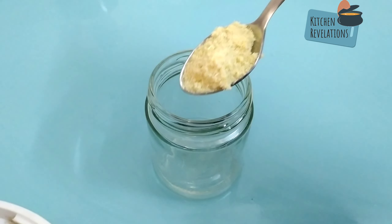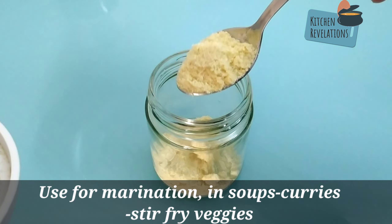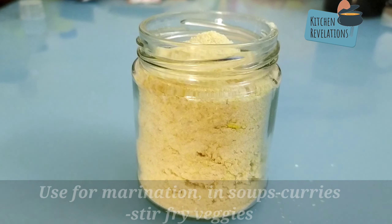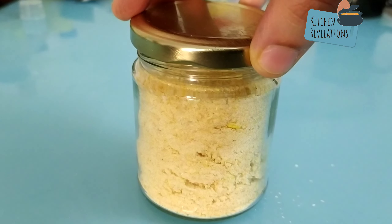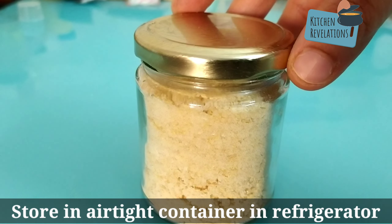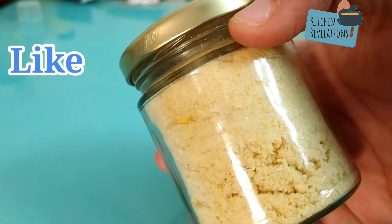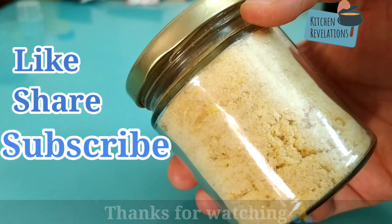On all those lazy days or when you don't have time to clean garlic, you can use this for marination or for adding it to your soups, curries, and gravies. Since we're not adding any preservatives, please store it in the refrigerator for a longer shelf life. It is summer season so make the most use of it. I hope you all liked this video — thank you for watching Kitchen Revelation.